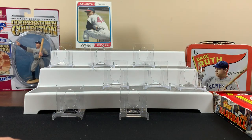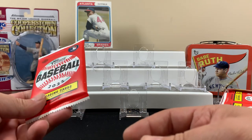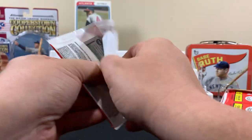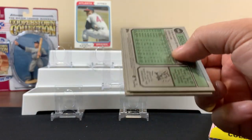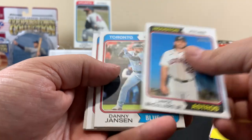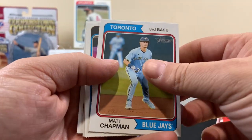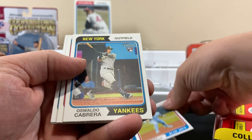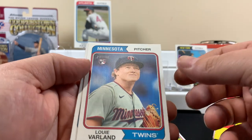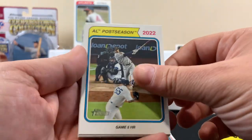The packs look interesting - 24 packs, nine cards per pack. Here's the first pack, let's get into it. Hopefully we pull something cool. It'd be nice to get an autograph because the last two hobby boxes we opened we got the relic cards. Here's the Oswald rookie - pretty Yanks. Didn't he already get a home run? The grand slam was Stanton, I think.